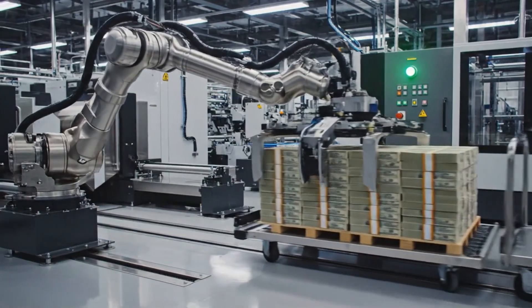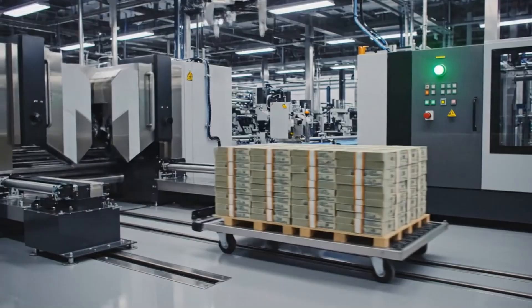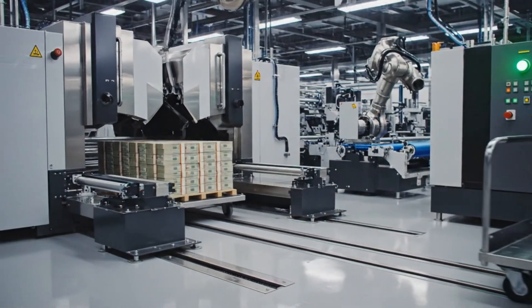Robotic arms transfer the verified stacks of 10,000 sheets onto carts, moving them toward the final guillotine phase.